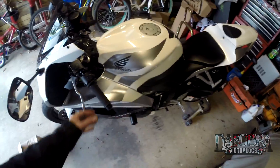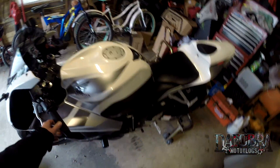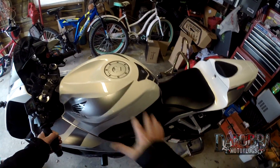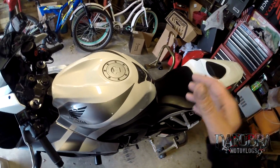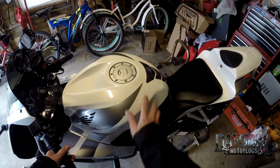Hey everybody, it's the Phobra, and I'm out in the garage today. I wanted to talk about my CBR600RR. Something that I seem to notice on this bike more than my previous F4i or the F4 before it, is that when I'm sitting on it, especially with my textile or mesh pants, I seem to slide around a little bit on the tank.